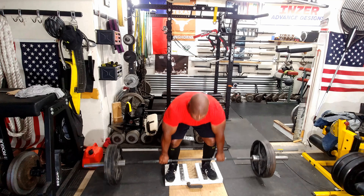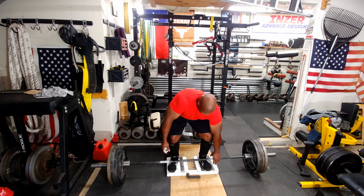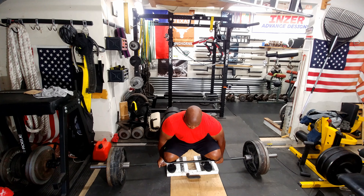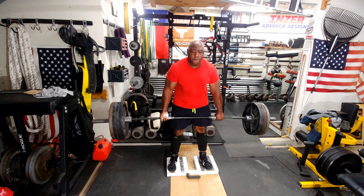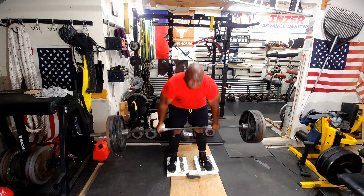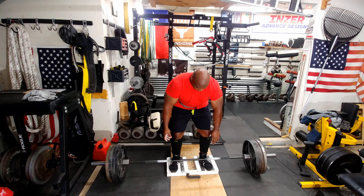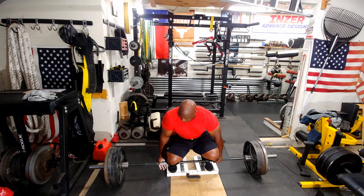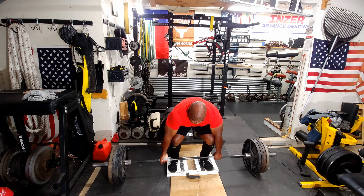I started off doing reps after my warm-up sets, and then once I got to 405 I did two reps and then I decided it would be best if I just do singles from here on out. I'm doing these without a belt and it just didn't feel right. So here I am — I put my belt on. I'm going down really slow, pulling myself into the bar, getting all set up, and then I just pull the weight up.